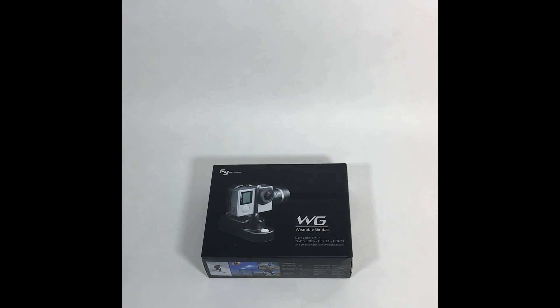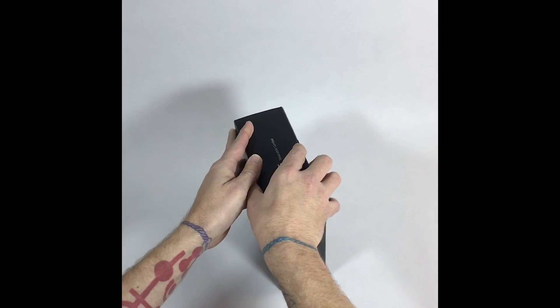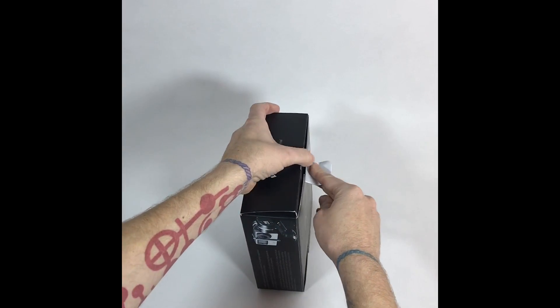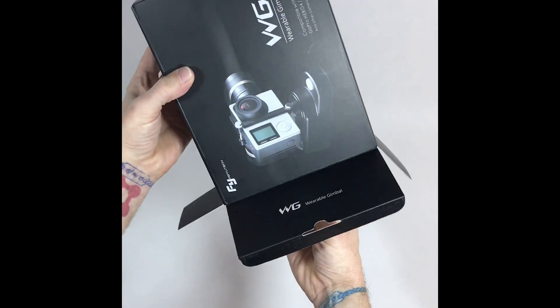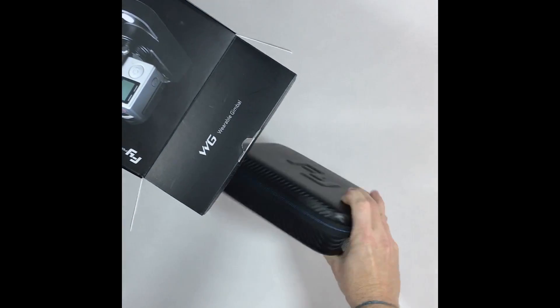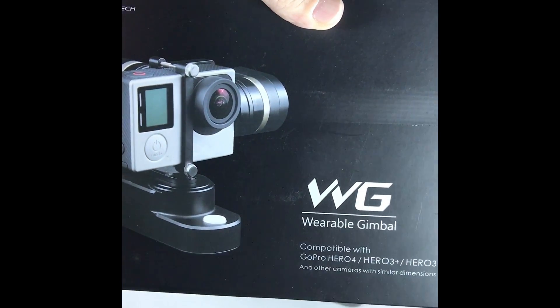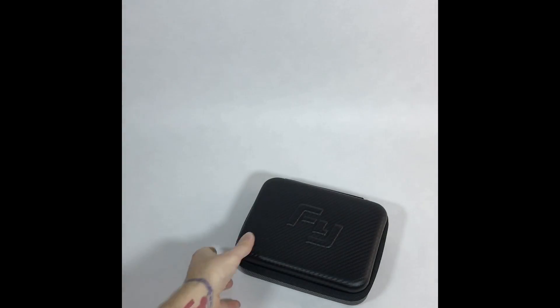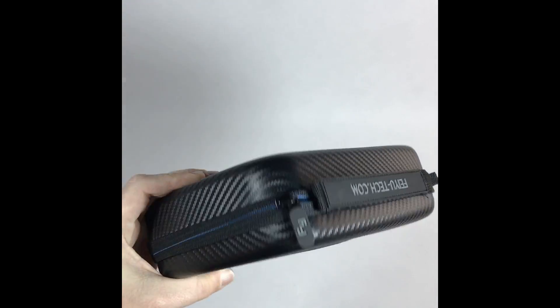It's the Feiyu Tech wearable gimbal — unboxing time. It's a 3-axis gimbal and you can wear it. It comes in a nice hard, semi-hard protective case with a carbon fiber look.